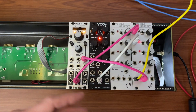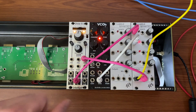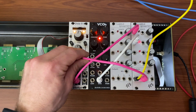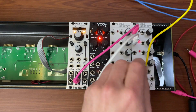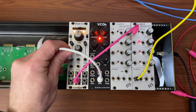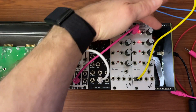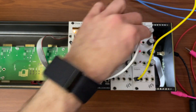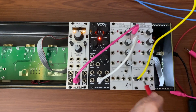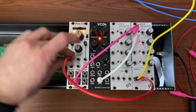Some people also just like the convenience of having their knobs closer together. Same thing happens with FM — I can go sine wave to FM, and that gives me one kind of sound. Or I can go sine wave to VCA, back to the FM input, and that gives me a different kind of sound.